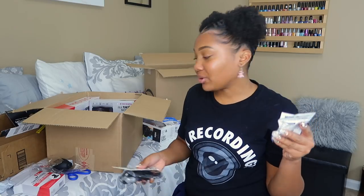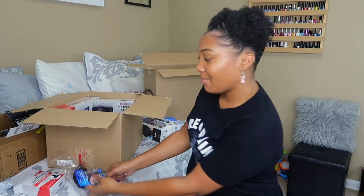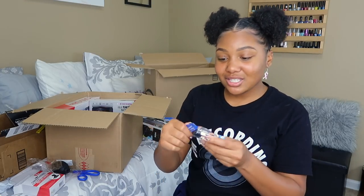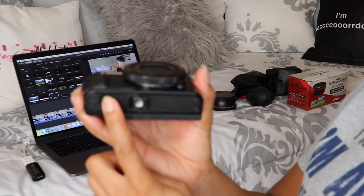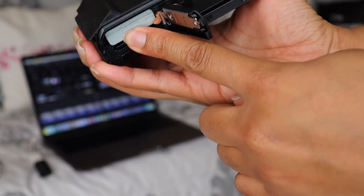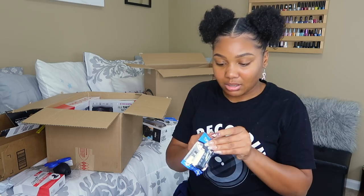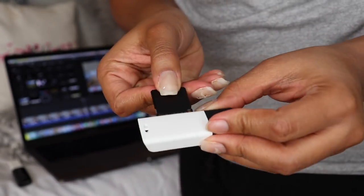This is the card reader. Some of the unboxings I watch, they just show stuff and never say what it's for. So this is the card reader — it supports SD, micro SD, and is compatible with Windows and all of that. When I finish editing my footage and go to plug it into the computer, I'll probably give the extra one to one of my sisters if they end up getting a MacBook.